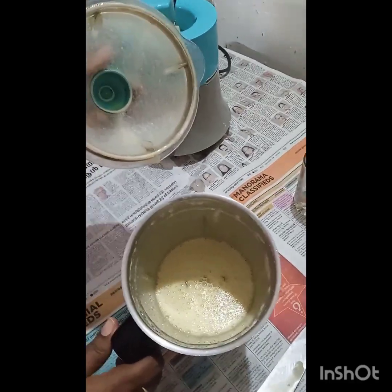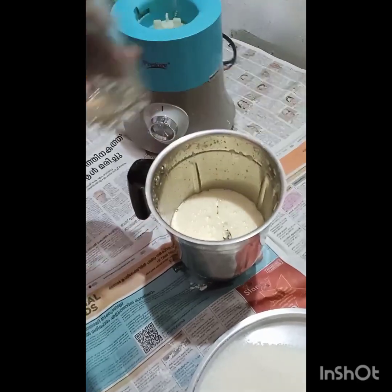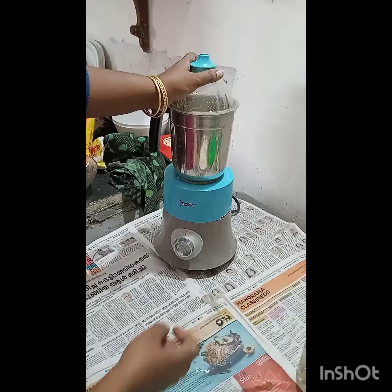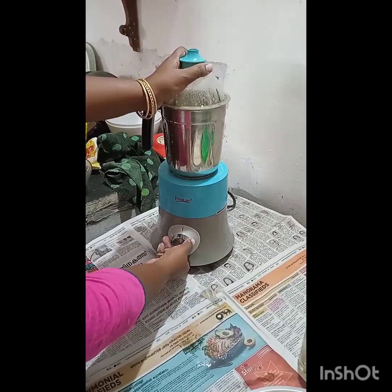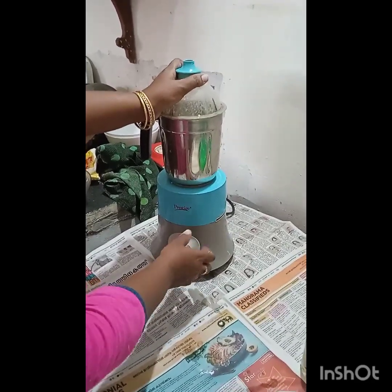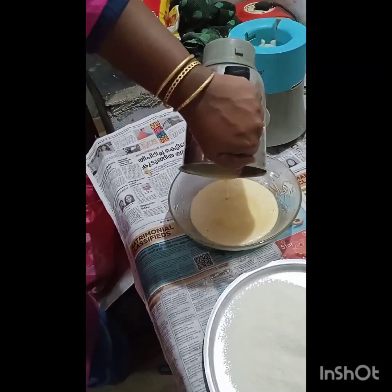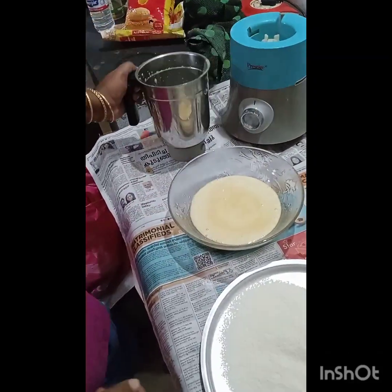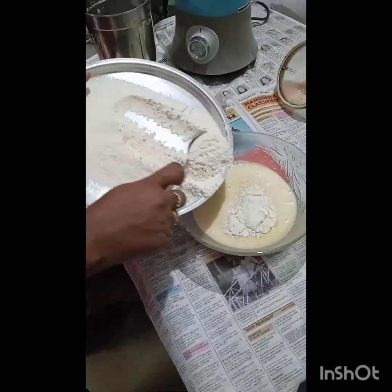We will add a glass of sunflower oil and olive oil, and add the butter to melt at room temperature. We will mix the dry ingredients.